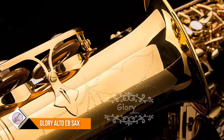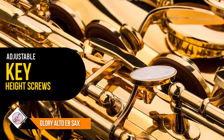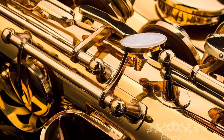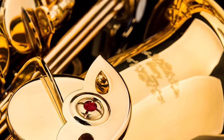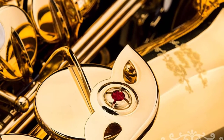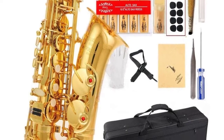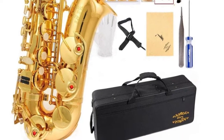neck strap, grease, screwdriver, cleaning cloth and rod, and a pair of gloves. Hand-engraved bell decoration, high-quality leather pads with metal resonators, adjustable key height screws and metal thumb rest, accurate sound hole positions enable players' fingers to rest comfortably. Due to reasonable key layout and compact design, the saxophone can be easily played by both adults and children. Our saxophones are tested by a professional quality inspector before delivery to verify they meet our standards.